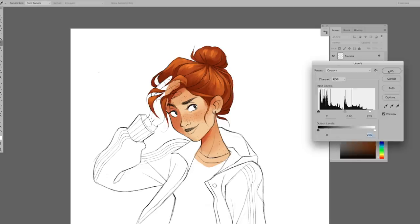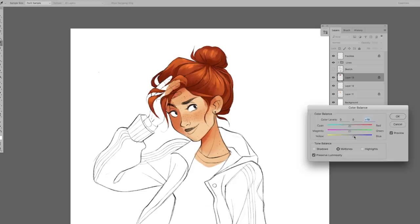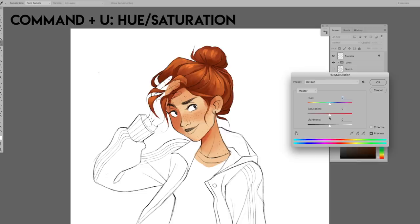My next favorite adjustment is Color Balance, Command+B on your keyboard. This is for adjusting the colors of your paint layers. My last favorite adjustment is Hue/Saturation, Command+U on your keyboard. This is for adjusting the saturation and hue, which is just another way to adjust the colors of your paint layers.